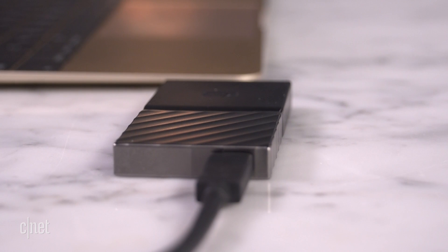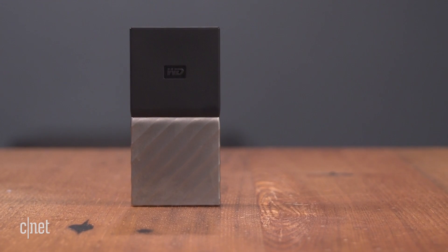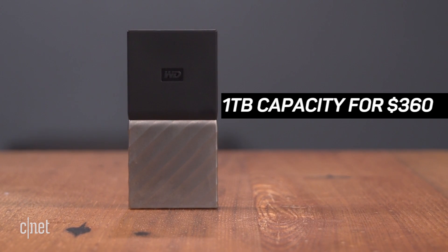This is the excellent drive for those who need something fast, rugged, yet tiny. But it's not cheap though. Unfortunately, this 1TB drive here currently goes for some $360.